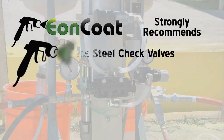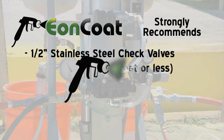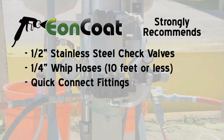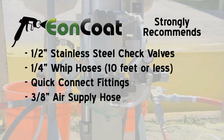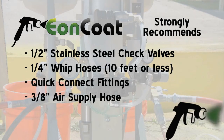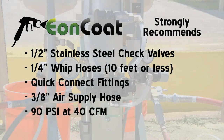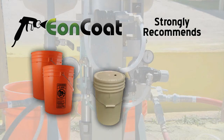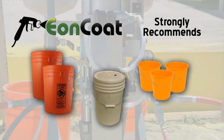Eon Coat strongly recommends using half-inch stainless steel check valves and quarter-inch whip hoses. Also, we recommend quick-connect fittings at each end of a 3-inch supply hose. Your compressed air source should be capable of delivering 90 PSI at 40 CFM of clean, dry air. In addition, you'll need two clean rinse-water 5-gallon pails and a spray-off pail with a hole in the lid, along with small pails for draining off purge prime valves.